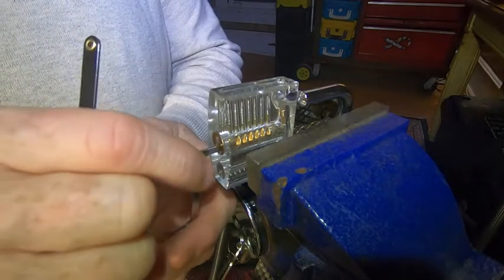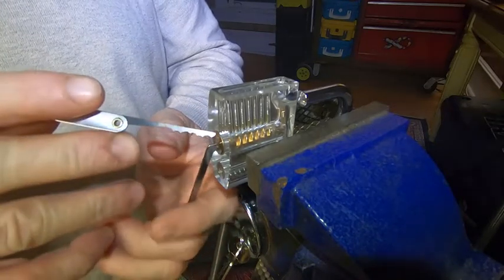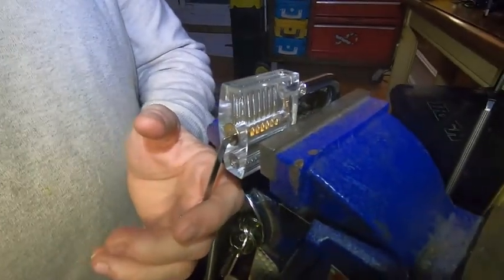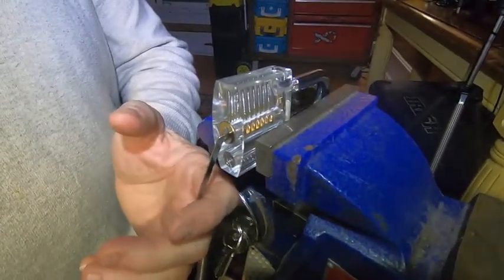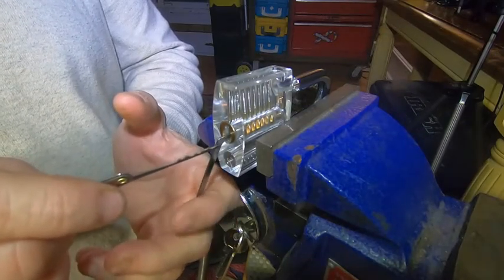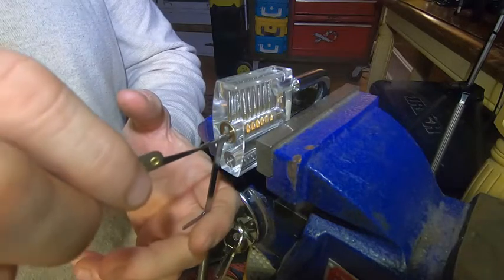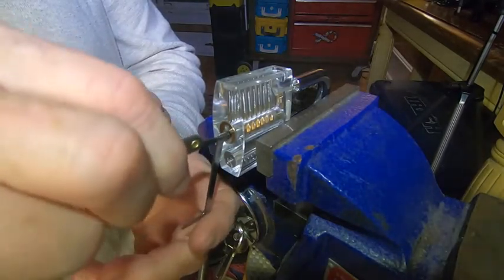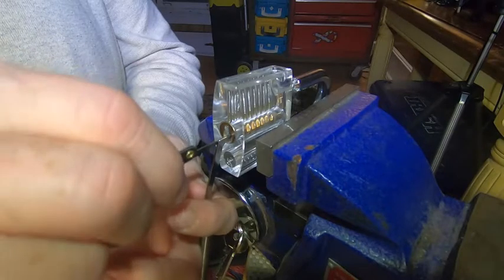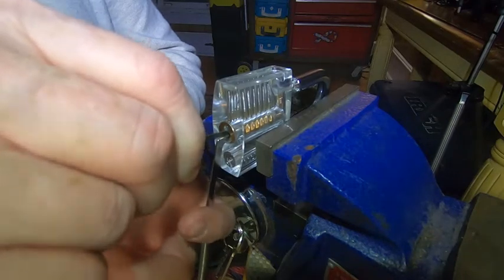When I put this torque tensioning tool inside, you'll see the cylinder has quite a bit of free movement right there. That movement allows you to insert your picking tool, push against those pins, and force them against the sidewall of the hole they go into — and so you can catch them and trap them.